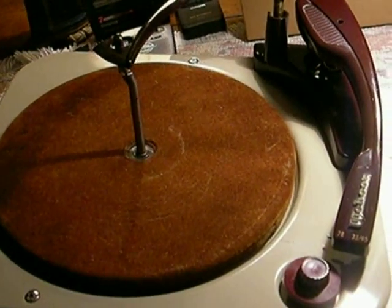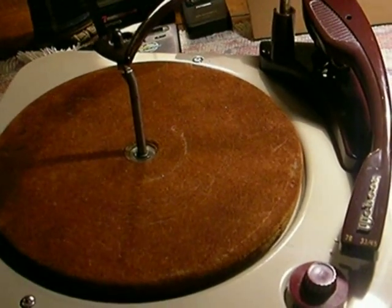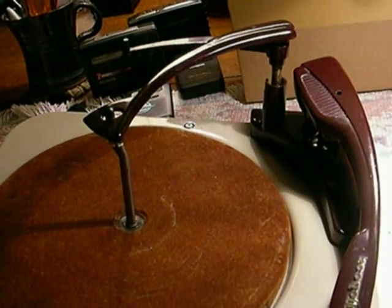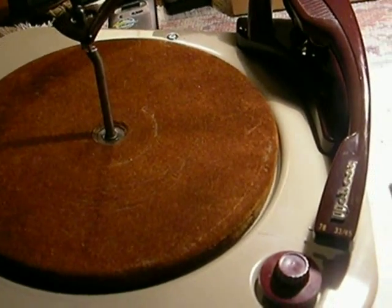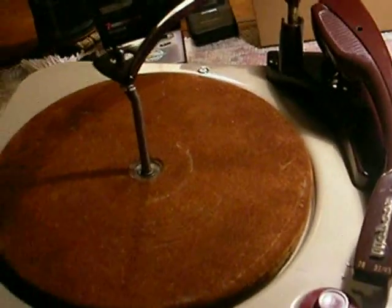This is the Webster Electric, or WebCore, record changer — a three-speed automatic record changer with automatic shutoff from 1953. These were very well built and generally very trouble-free. Not the case with this one, of course, otherwise it wouldn't be here.